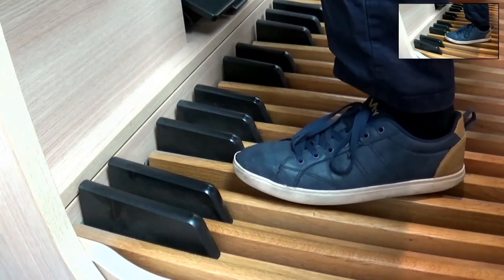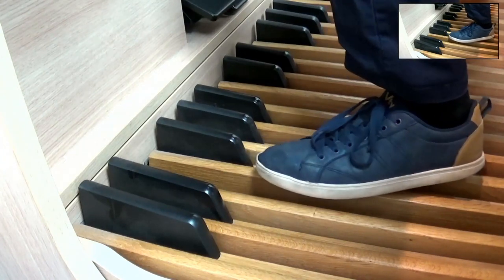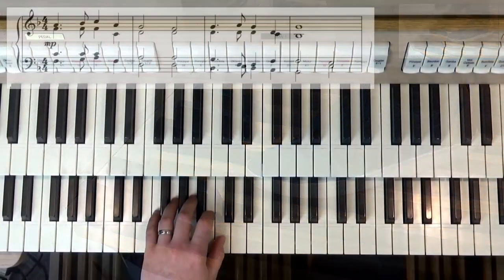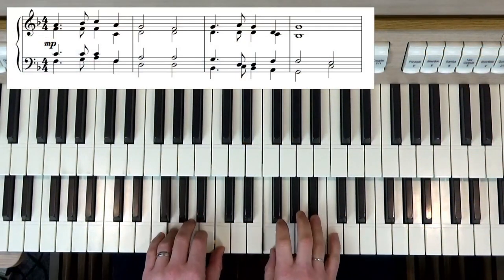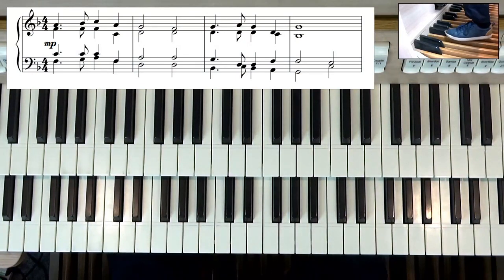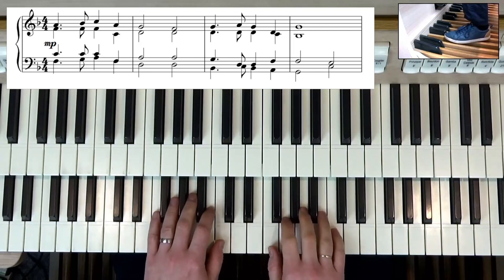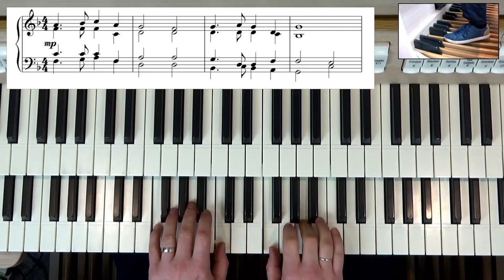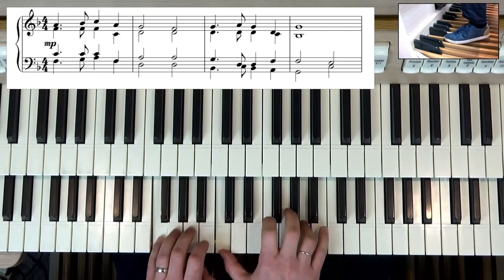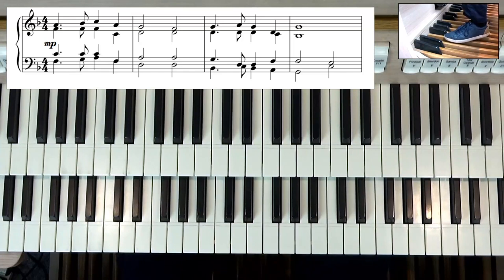The first part of the tune is all based around an F chord. On my pedal what I'm going to do is just play the F pedal using my left foot and hold that down at the beginning. So here we go, coming in together: one, two, three, four. Now that's starting to sound instantly so much more impressive thanks to the big F pedal coming in.